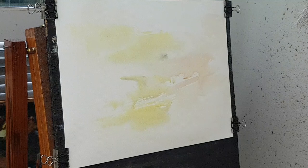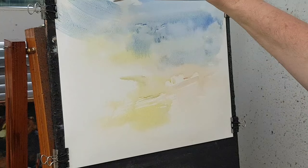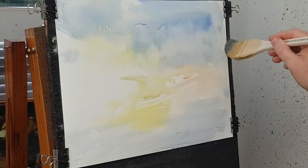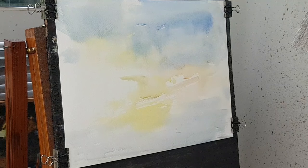Clean the brush again, and this time I'm going to take a bit of blue — a bit of ultramarine. I want some reflective color in the water below as well, so I'm popping that in down below. Really trying not to over-mix everything, which is what I do all the time — trying to keep it as clean as I can. Now clean the brush again.